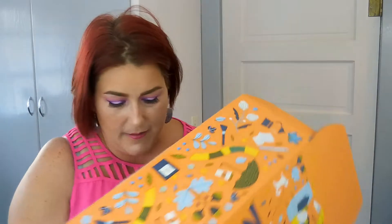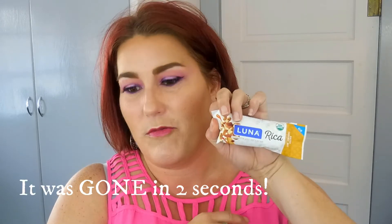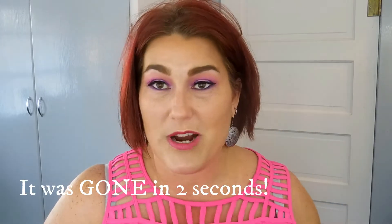The first item is a Salted Caramel Nut Luna Rica bar with cashew butter — a filled fruit and nut bar. While I'd normally taste it, I have an incredibly awful allergy to nuts so I won't be opening this, but I'll give it to my boyfriend or my kids. They will love it.